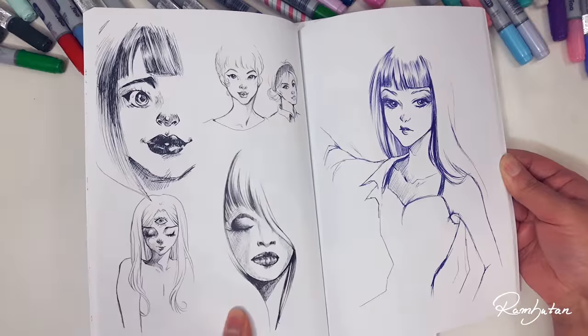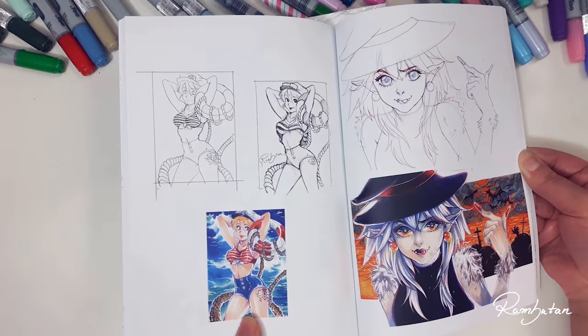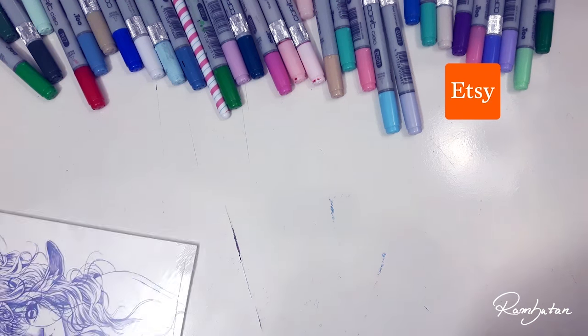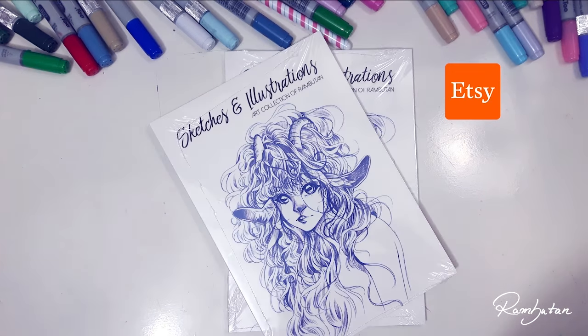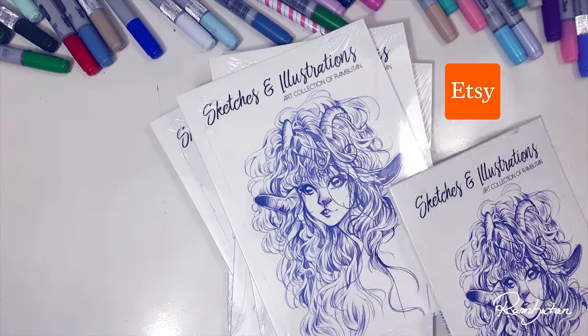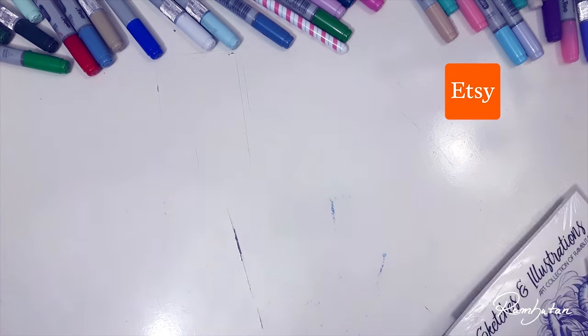Before I start I'd like to show you my art book sketches and illustrations. Like the name says, it's a selected collection of my art. Some of these you might have seen as a speedpaint on my channel or as postings on my Instagram or Facebook page, and some are just unpublished until now. So if you are interested to get one, make sure to check out my Etsy store. Everything I will show you and mention is also listed in the description box down below, so be sure to click there to get more details.